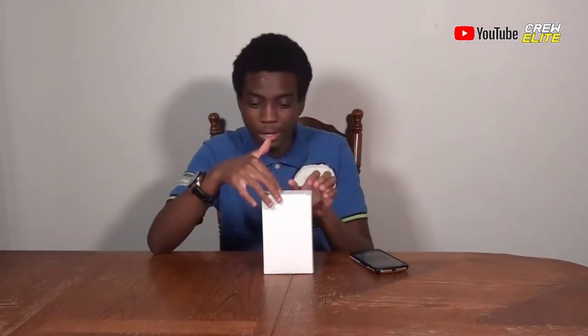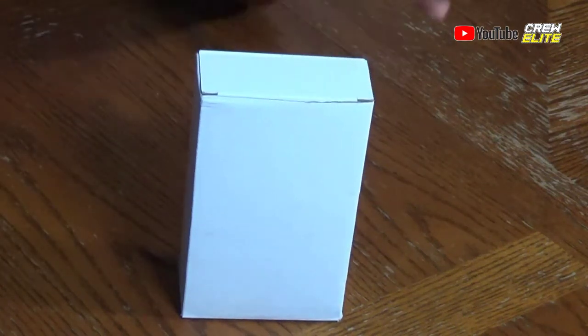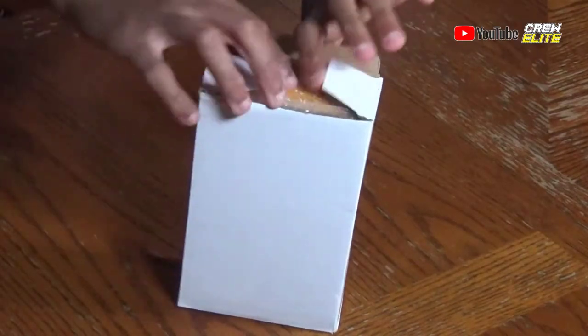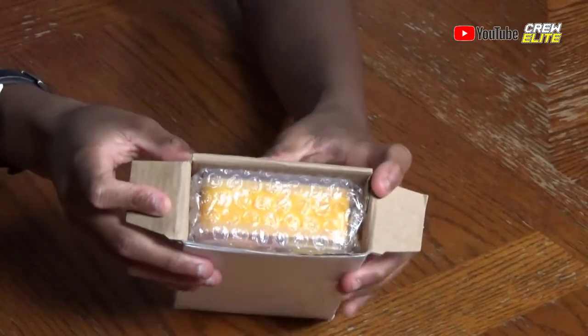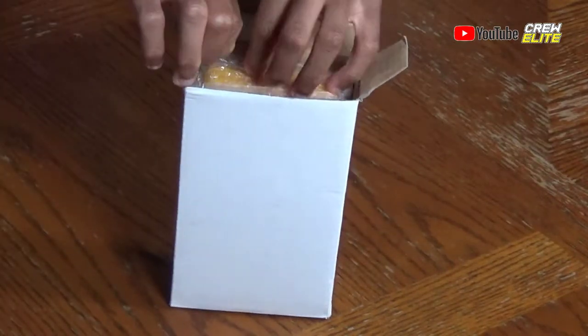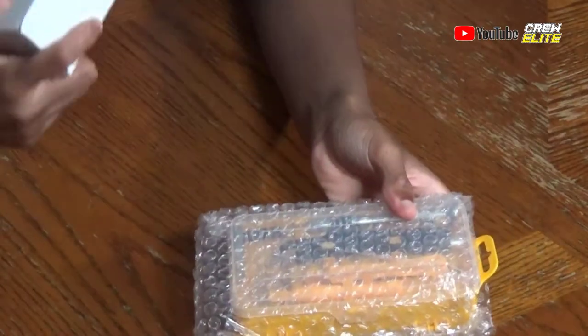We're going to unbox this screwdriver set right now. I'll show you on this camera — I know the angle is different and everything is just a little different in this episode, but hopefully you can still bear with me. You can see I'm opening it up and the screwdriver set is inside this orange box. We're going to pull this out.